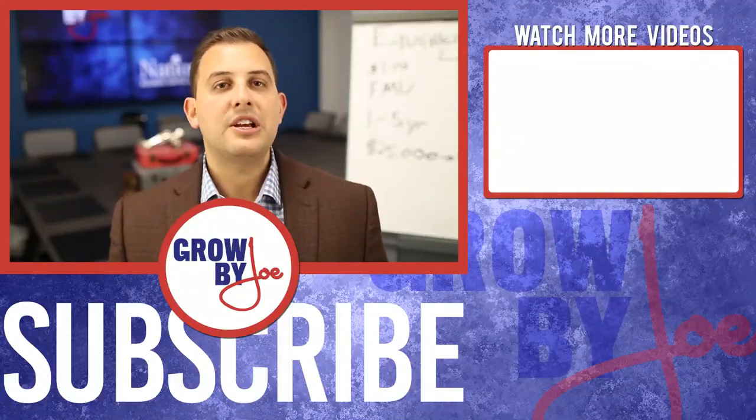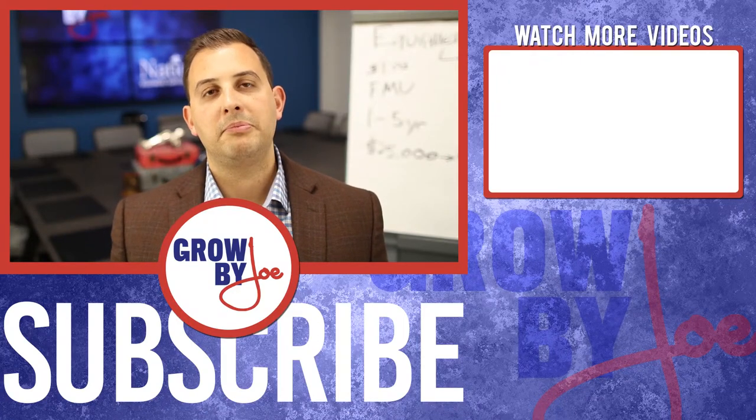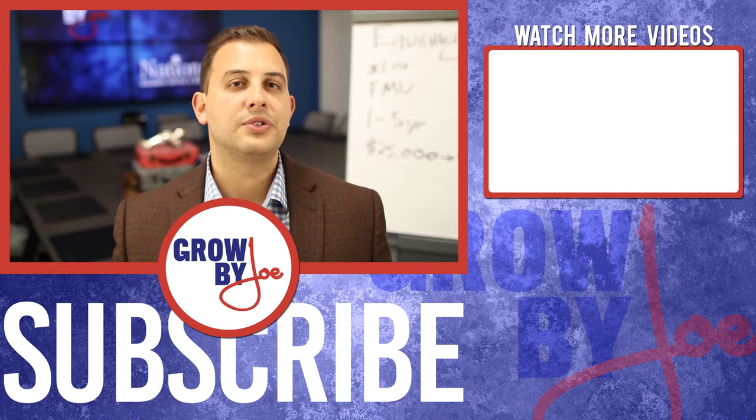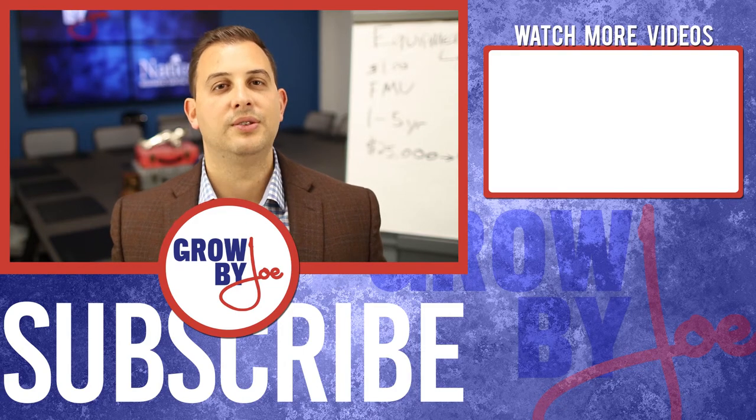I hope you found this video helpful. I tried to keep it really short, simple, and sweet so it was easy to understand. If you are looking to lease equipment, it's absolutely something I can help you out with, and one of the members of my team would love to explore some different options with you. Check out the link below and fill in your information. Someone will get back to you and we'll get that piece of equipment financed immediately. Thanks for tuning in to Grow by Joe — take care.